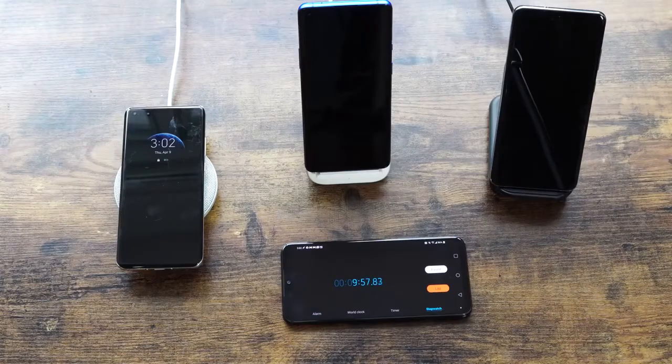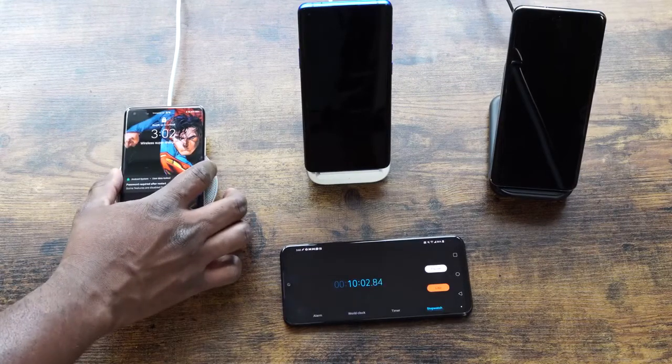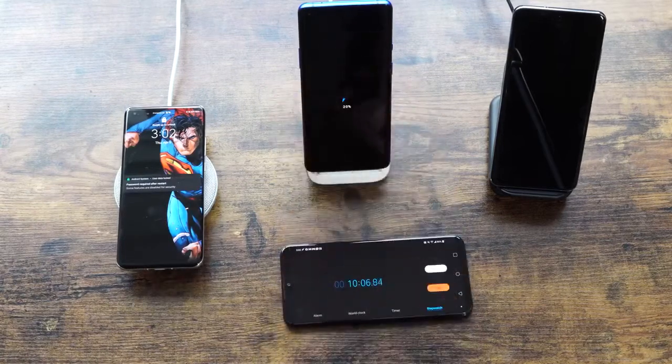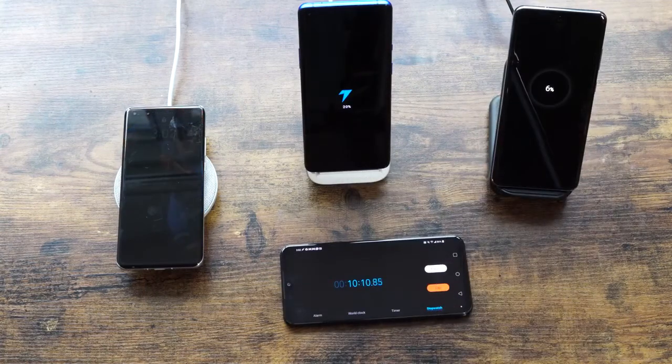At our 10-minute check, Huawei is at 20%, OnePlus is also at 20%, and the Galaxy is at 6%. They've all doubled from the 5-minute mark, but Galaxy is clearly still behind.